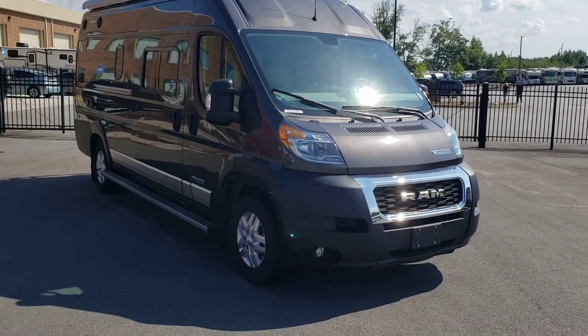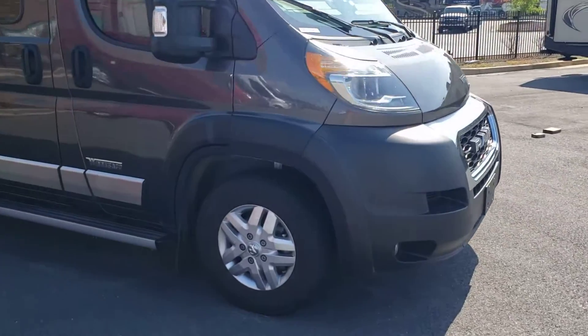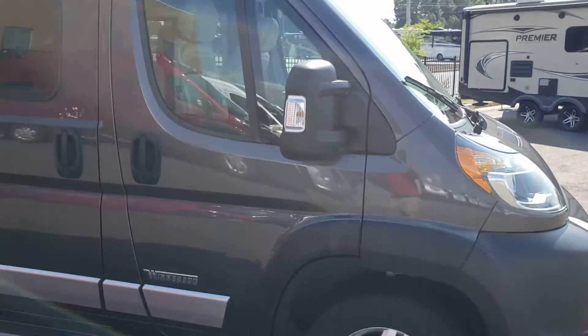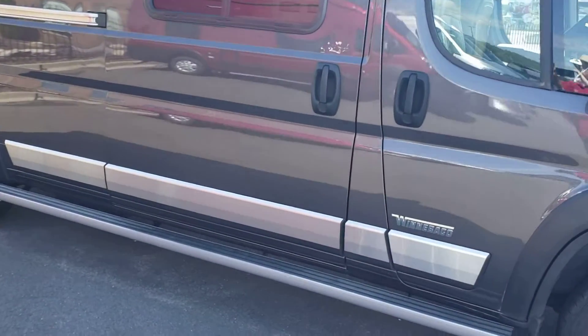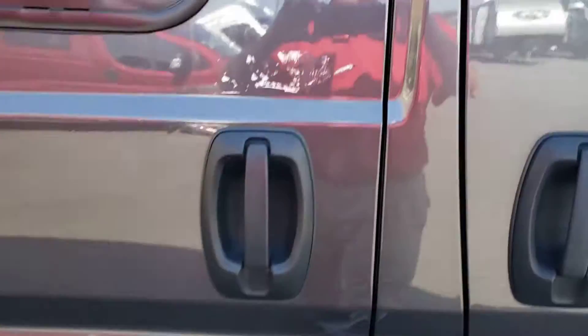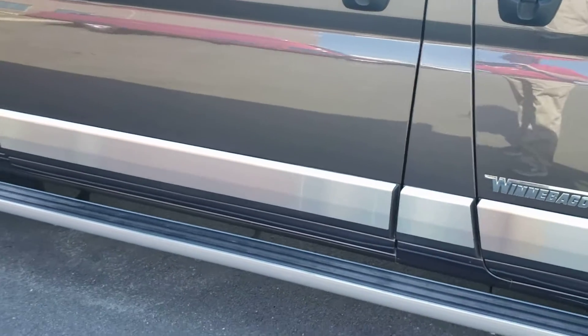Jim, I thought I'd do a quick video for you — a little walk around of this Travato to give you a better look. This here was just some glue; it can be taken off. One of my detail guys will be doing that.